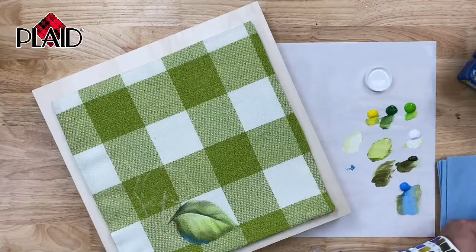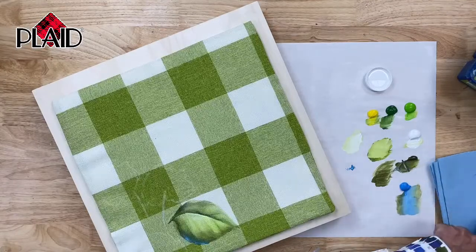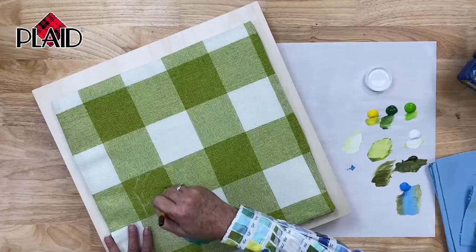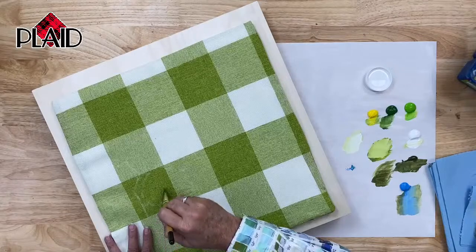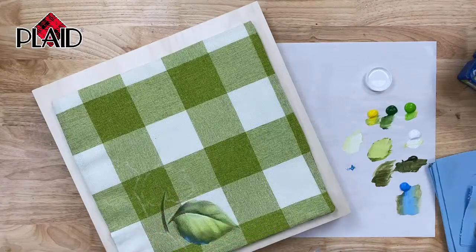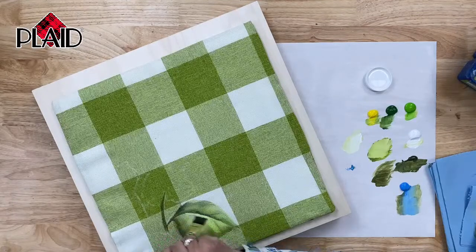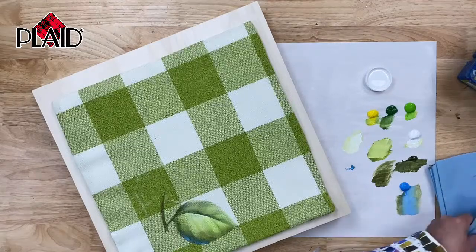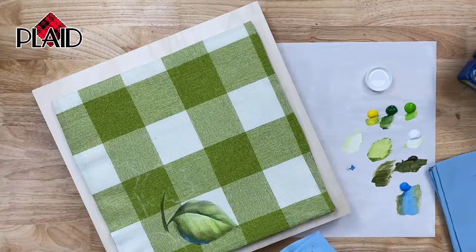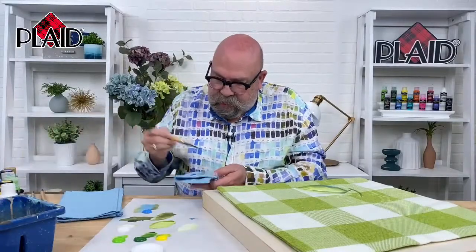Let me quickly show you what a stem looks like done in this technique. I'm going to take some of my textile medium and some of my dark green and stroke the stem on here. You have to make sure your stem is big enough to hold up the hydrangea head — you don't want a really super thin stem with a giant flower. They have to coordinate with each other. Then I'm going to attach that leaf to my stem. Hydrangea flowers come in all different kinds of colors, and my favorite are the blue and purple flowers that have some green still showing in them.